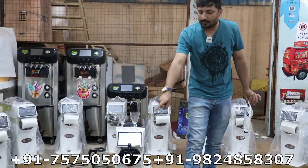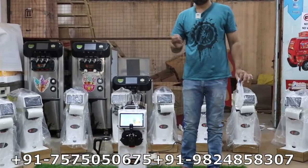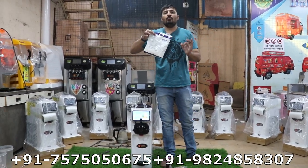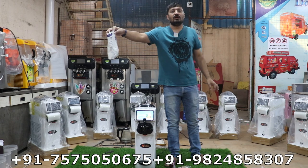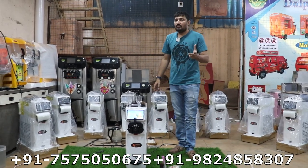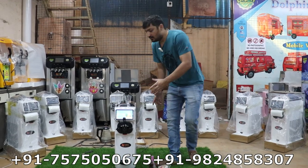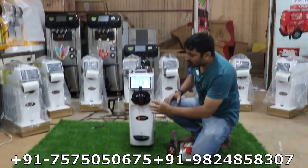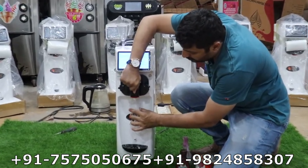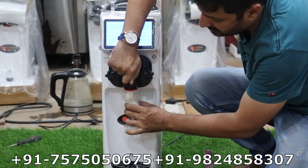Then you start the machine in freezing mode. Within 8 to 10 minutes the material will be complete. From 4 liters of milk and 1 kg of powder you will get 100 to 110 cones or cups. Now we will show you how to get ice cream from the machine easily. Here is the handle — we pull it to dispense the ice cream. You can see here the best quality soft and creamy ice cream.